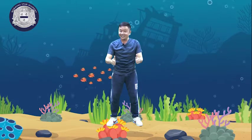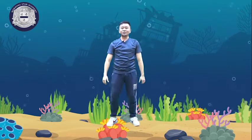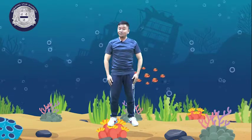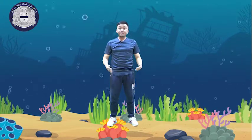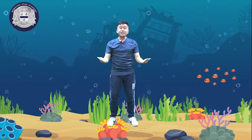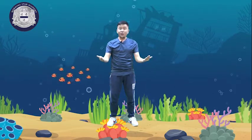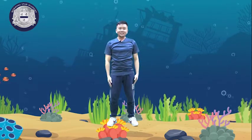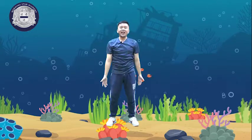Are you excited? Okay, to start, everyone kindly stand straight, don't move. Before knowing different movements in swimming, we will have first our stretching. So the first one is our arms or hands stretching.